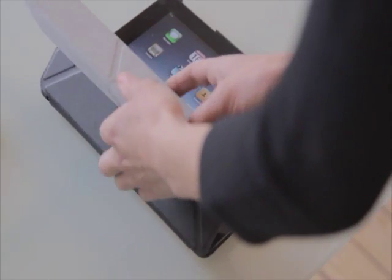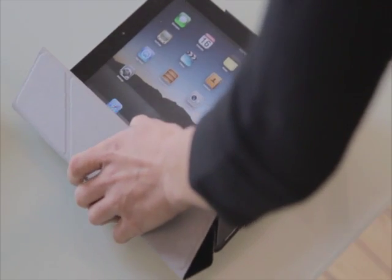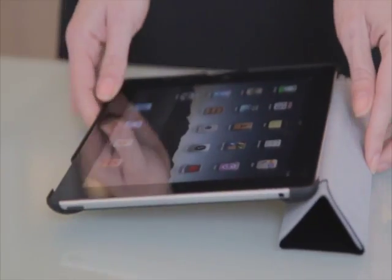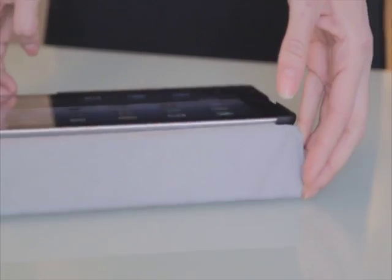To work or type from your iPad 2, simply fold the cover back and roll the cover into a triangle, again using the creases in the cover as a guide. Lean your iPad 2 back, level with the surface, and start typing.